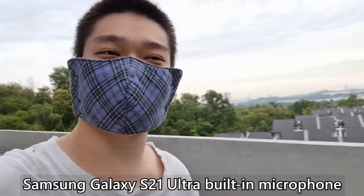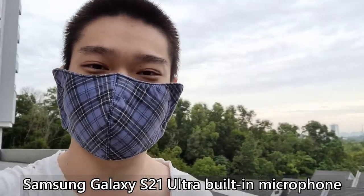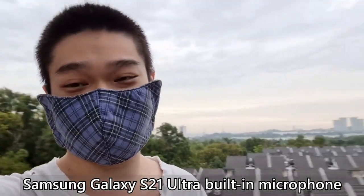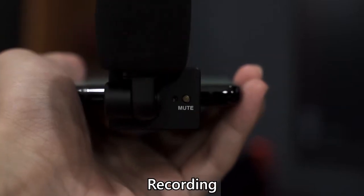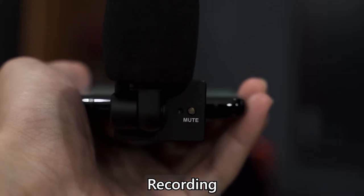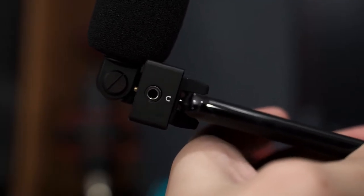It's a very windy day and it's slightly drizzling right now, but here is just a quick test of the S21 Ultra's internal microphone to see how it actually sounds. The VS09 also has an activity LED at the bottom of the microphone, beside the mute button. If it lights up in green it means it's ready to be used, and if it's currently recording it will be blinking in green. If you press the mute button, the LED will turn red. There's also a 3.5mm headphone jack at the side for you to monitor your audio while recording, so you get some sort of quality check.